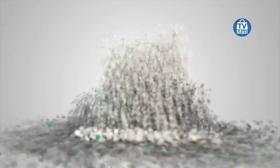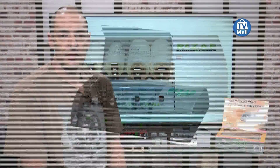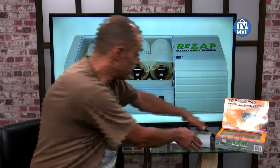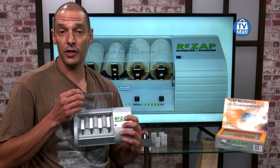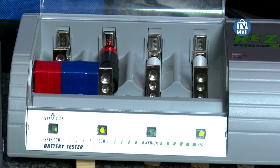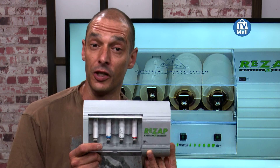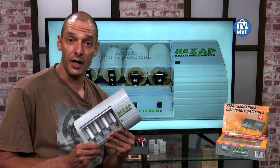I'm extremely excited about the Rezap. I've been using this product for 6 months — half a year — and it hasn't let me down once. The Rezap is very, very easy to use. When your batteries go flat, take them out of the device, drop them into the Rezap, charge up, put them back in the device and off you go. The thing I love about this product is that it charges normal alkaline batteries that say they can't be recharged. Another good thing is that you can charge a battery up to 15 times.